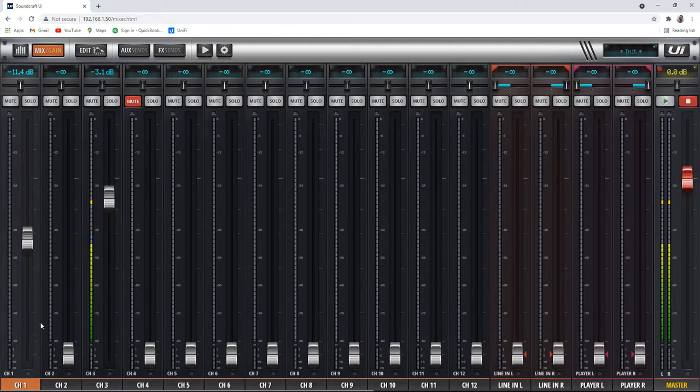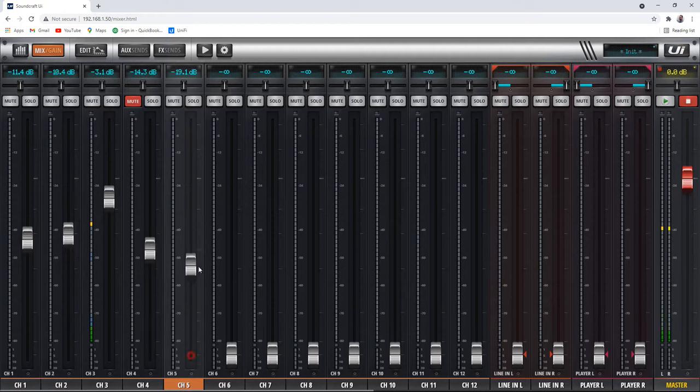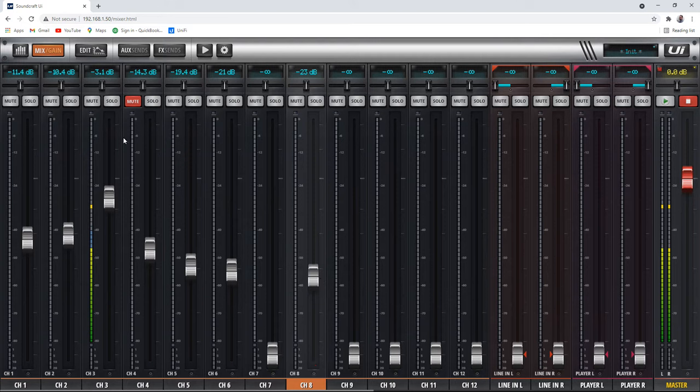You can see that we can adjust levels for every microphone right here, which is important to do. So that gives you fader levels, it gives you mute and solo buttons for the setup here. And then it also gives you pan control for each microphone so you can pan back and forth. That's available on this whole front page.